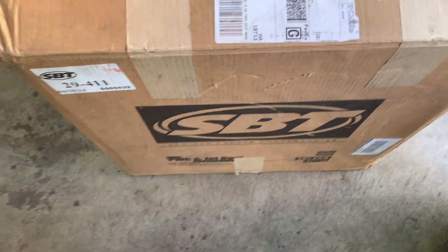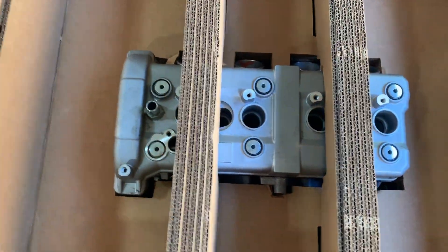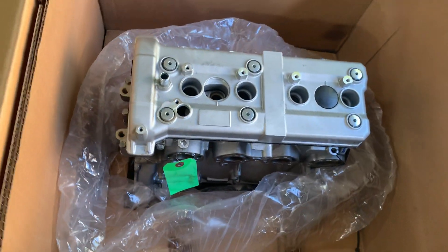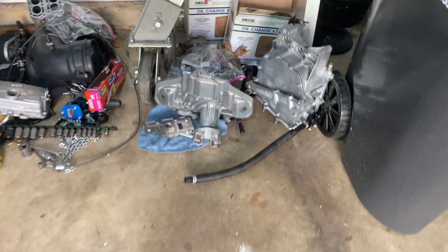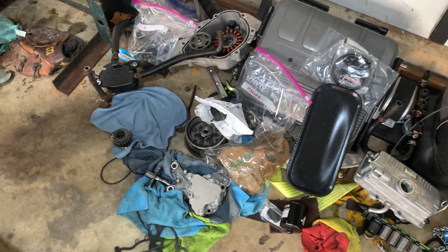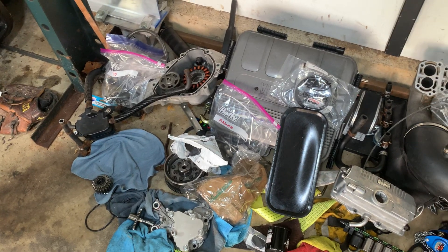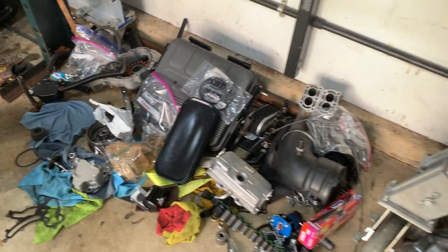There it is — 160 horsepower in a box. This is our SP2 engine; this is how it arrives. I had been cleaning parts, so these are all the parts that come off the engine that you have to reassemble. I'm going to start building these components onto the SP2 so we can get the Yamaha test run.